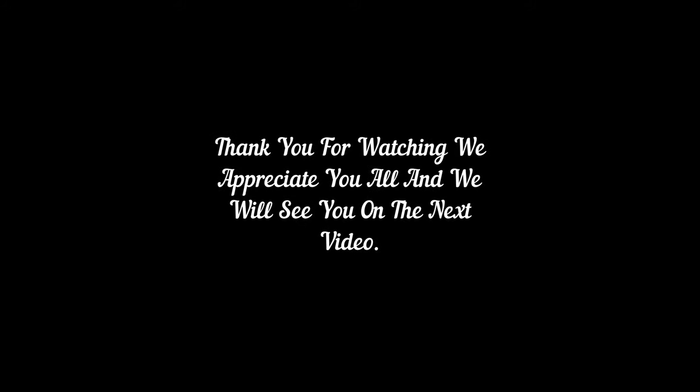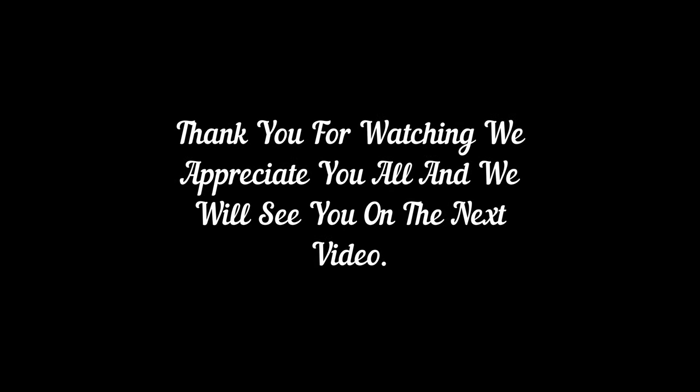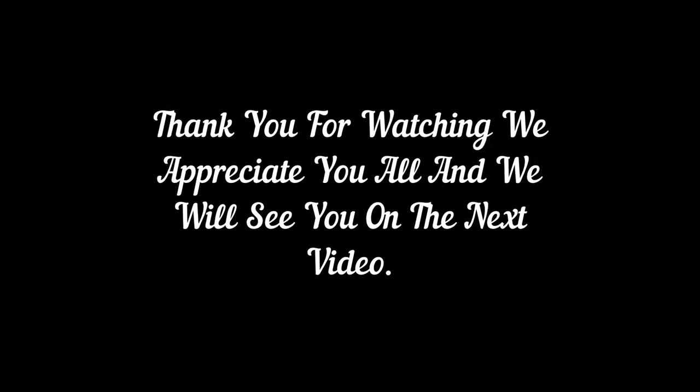Thanks again for sticking around and watching this video. As always, we appreciate every one of you. Keep those fingers crossed. Take care, be safe, and we'll see you on the next one. Bye-bye.